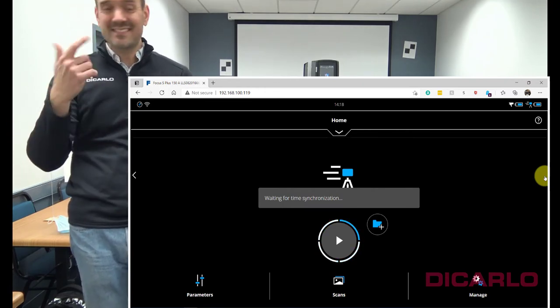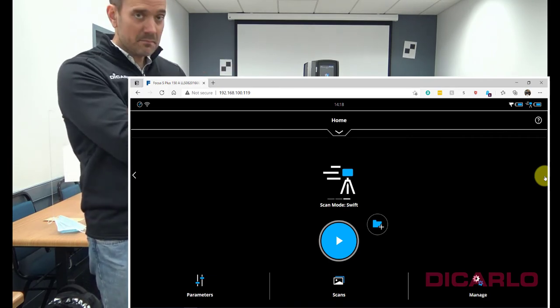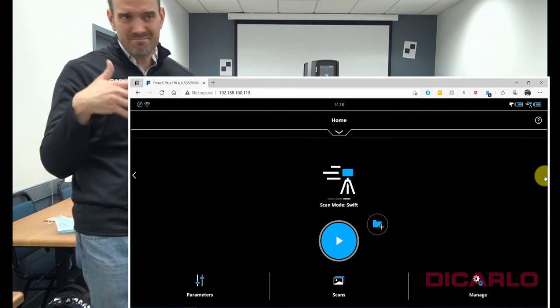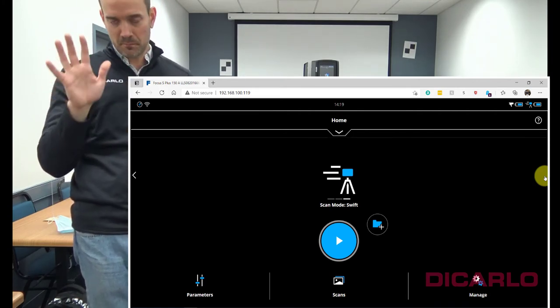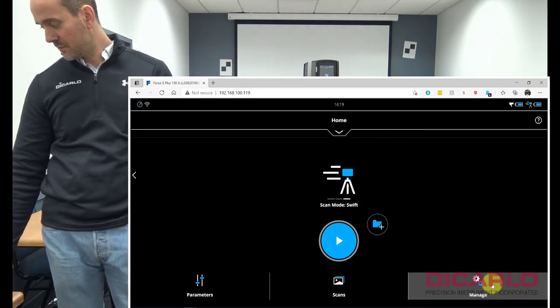You'll see that it's synchronizing the time between the ScanPlan and the actual scanner. This takes sometimes a couple of seconds, sometimes up to a minute. Don't be put off by the fact that it synchronizes the time. Now we're in SWIFT scan mode.